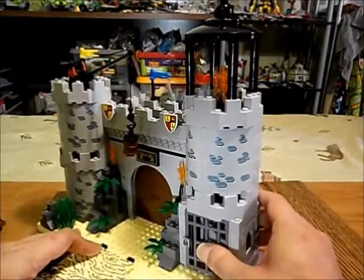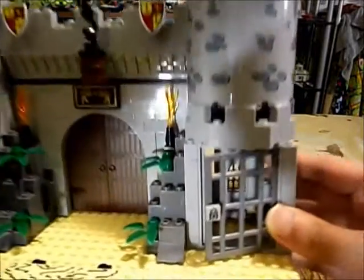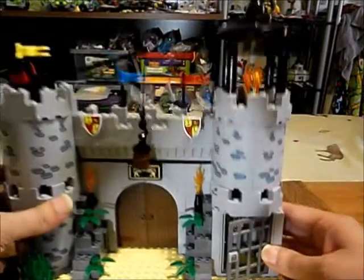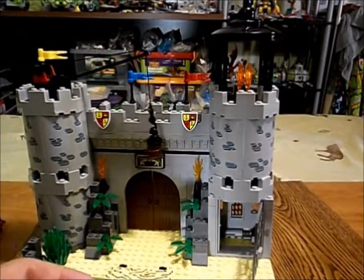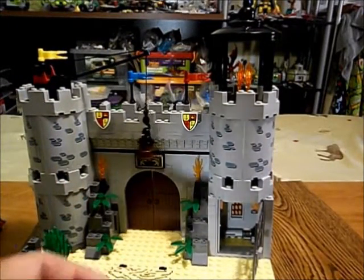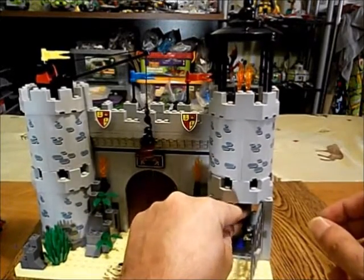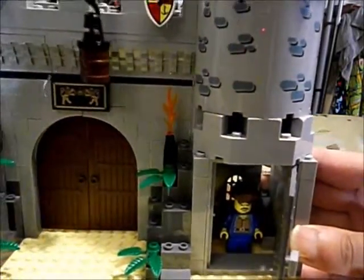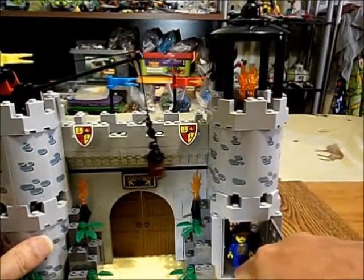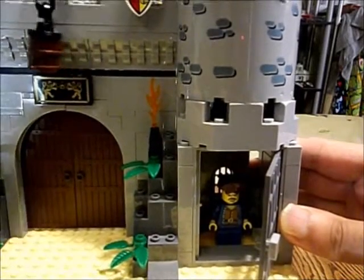I am not impressed. I do like this section here — it's a wider door than normal, so you got plenty of room to place your minifigure in there. But we got this tiled section in the front, so we have to stand him back pretty far.